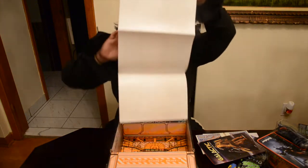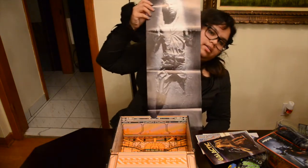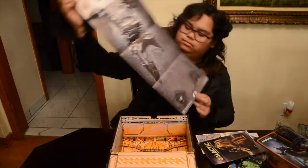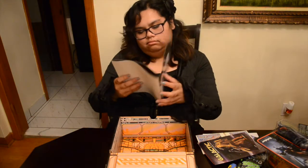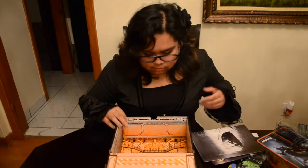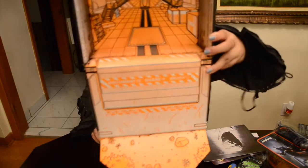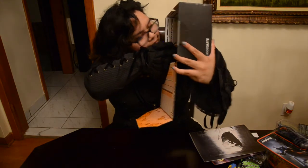Last but not least, there's a poster — it's Han Solo! It's the frozen Han Solo in carbonite. And then there's the box itself — you can see R2-D2 in the back. I just noticed that!